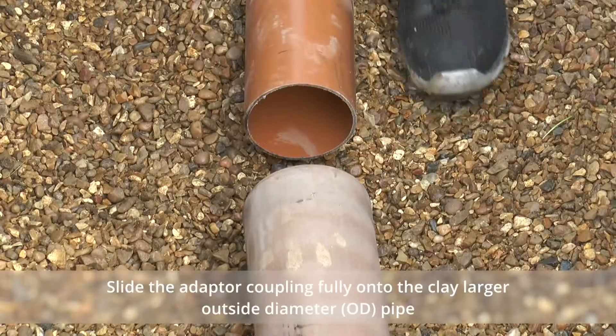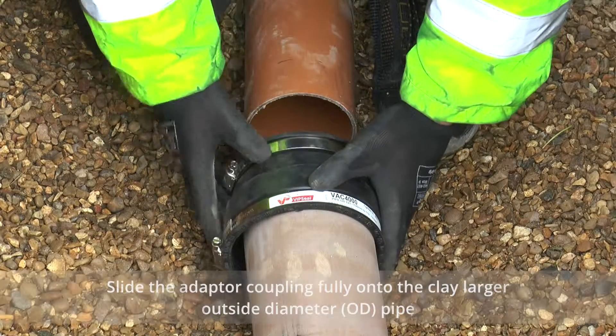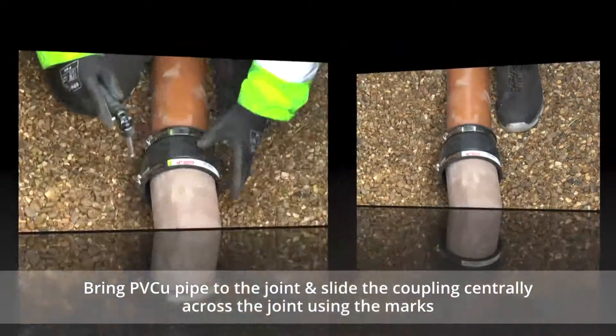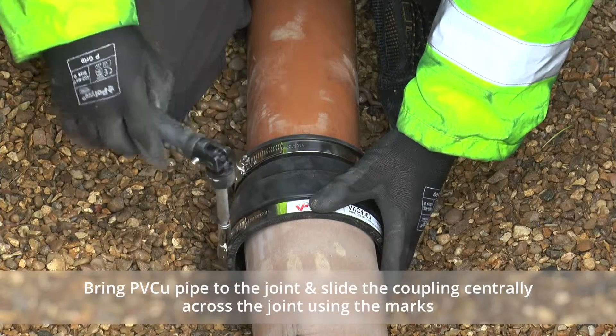Slide the adapter coupling fully onto the larger OD pipe and centrally across the joint on the smaller OD pipe, using the marks to ensure a tight seal can be formed.